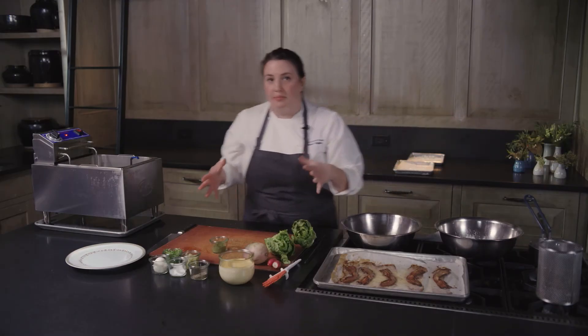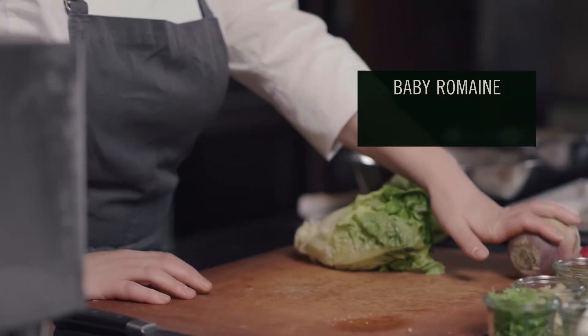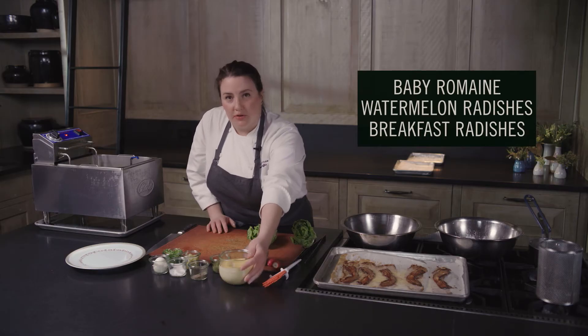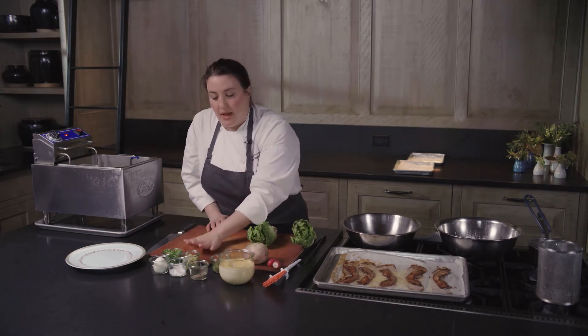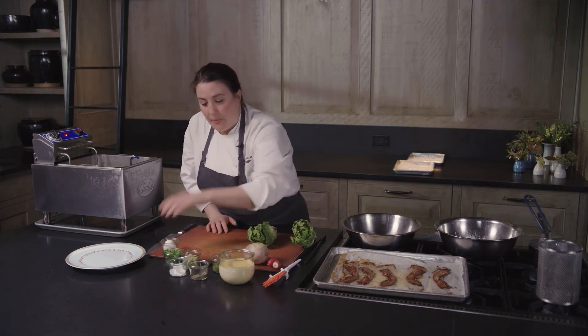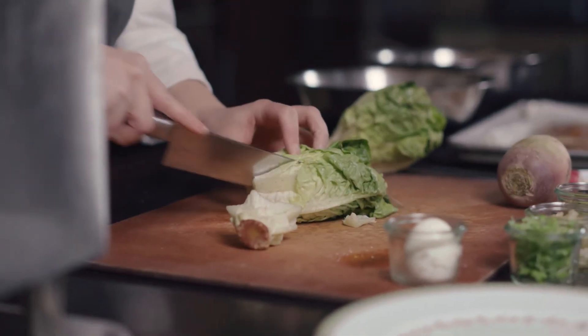So now we're going to build our salad. I have these baby romaines, some watermelon radishes, some breakfast radishes, our creamy chili and herb vinaigrette, some pickled celery, some micro celery, and a poached egg. These guys are great — they're delicious, they're crunchy.